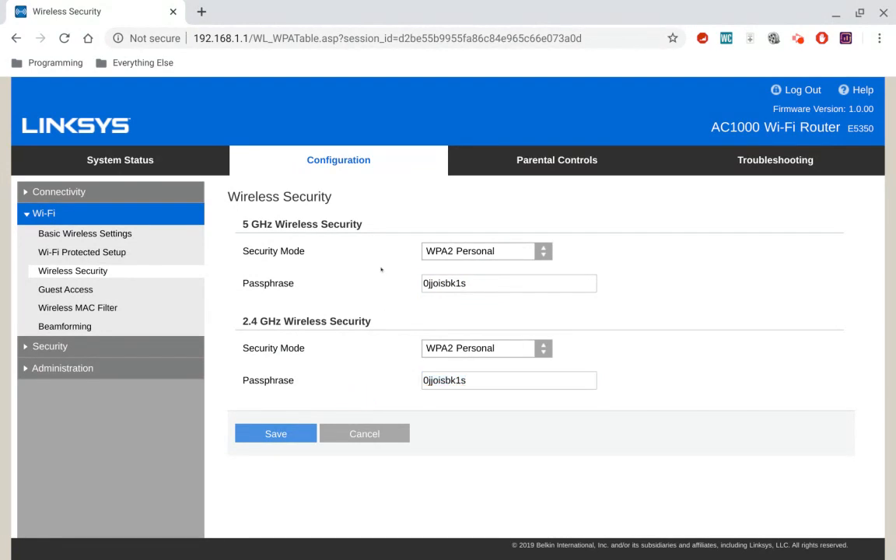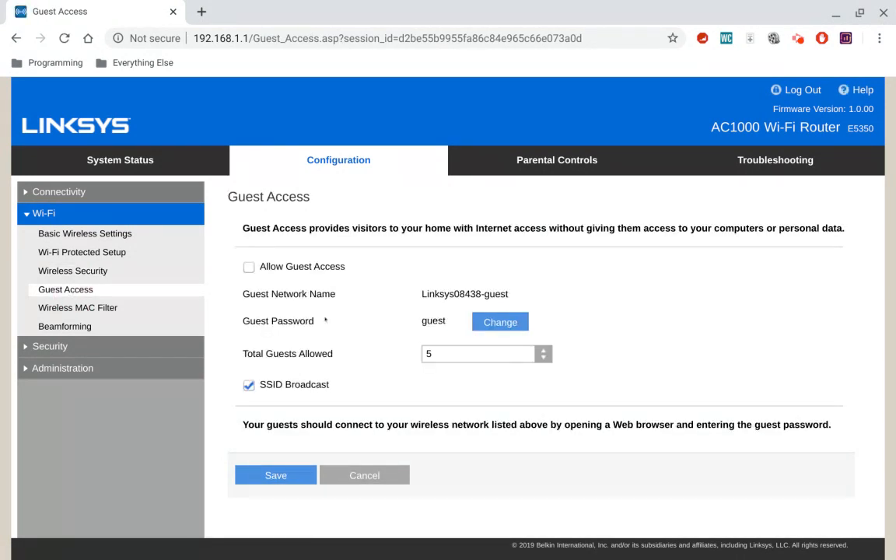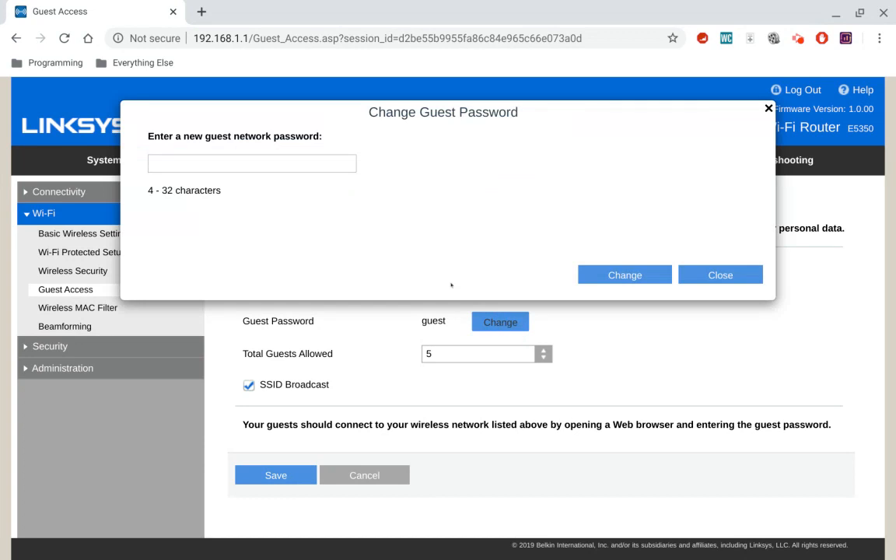Now, if you want to change your guest network password, right under Wireless Security there's Guest Access. It says Guest Password — the password is 'Guest' by default. If you want to change it, you click Change right there, and this is where you type in your new password for your guest network. Then you hit Change when you're ready.